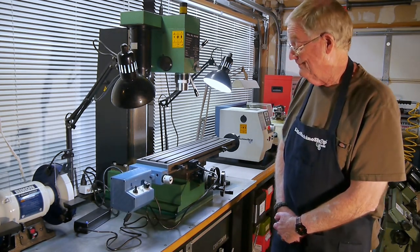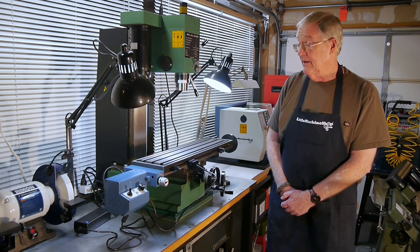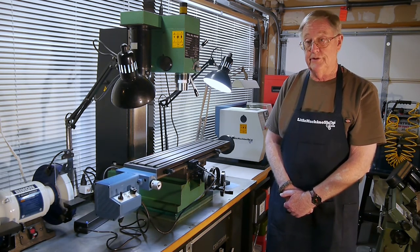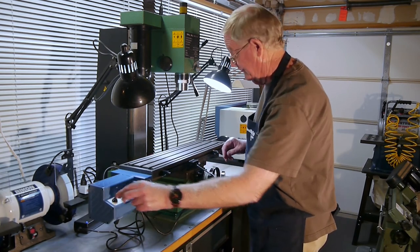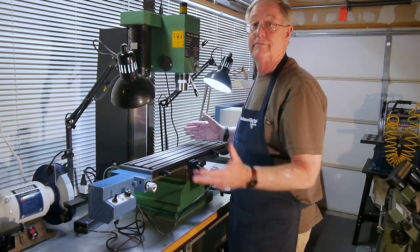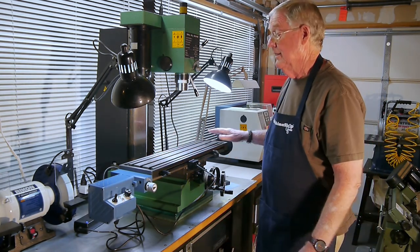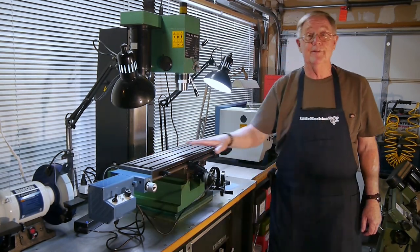So with that, we're pretty much done. Key takeaways: on an older mill like the older Sieg X3, the table had changed when it became more widespread in distribution in the United States. So there were differences from the old mill to the new mill, but fitting a newer table onto the old mill worked out fine. Second, the fitting process is iterative — you need to do clamping and testing; there's no way around that. Finally, continually test throughout the process to make sure you're getting smooth movement with no binding, so that when you put the power feed on, you get smooth operation. I hope this was useful.